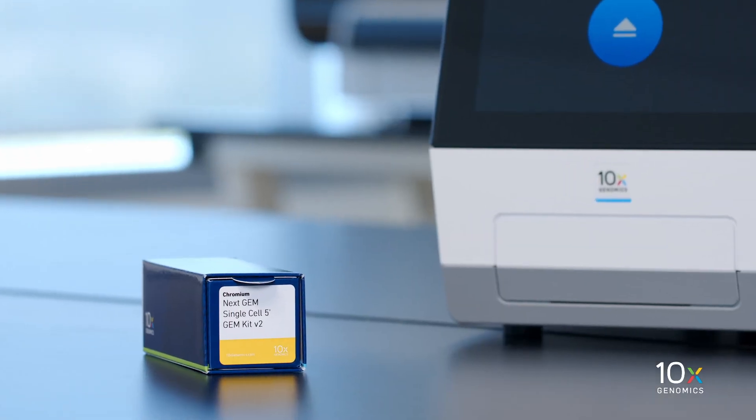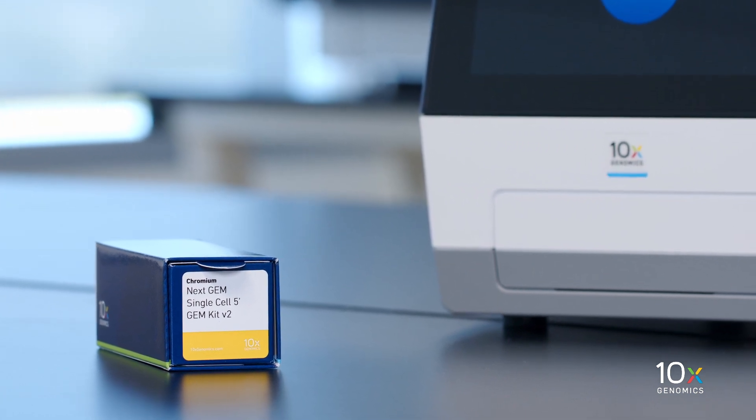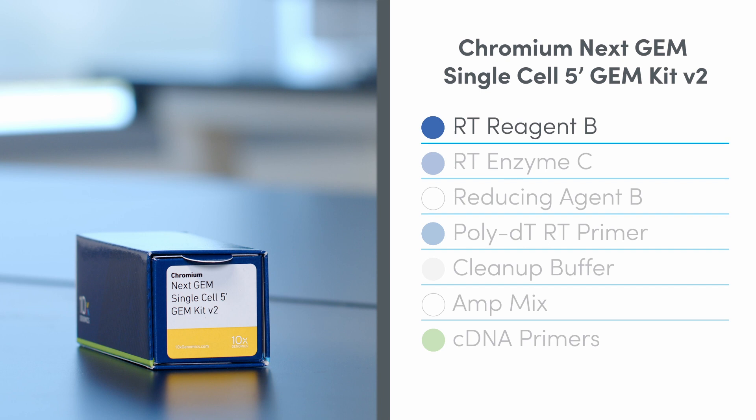The Chromium NextGem Single Cell 5' GEM Kit V2 is stored at minus 20 degrees Celsius and contains RT Reagent B, RT Enzyme C, Reducing Agent B, PolyDT RT Primer, Cleanup Buffer, AmpMix, and cDNA Primers.